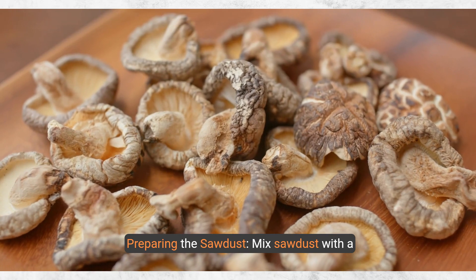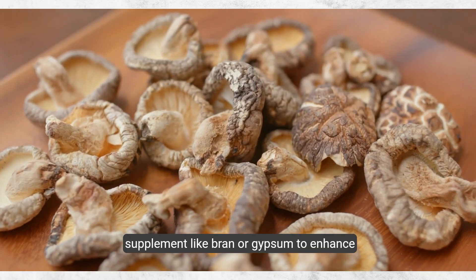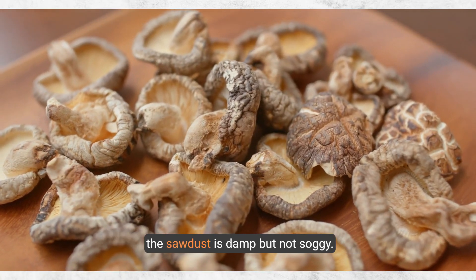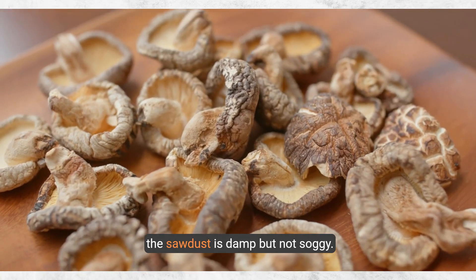Step 2: Preparing the sawdust. Mix sawdust with a supplement like bran or gypsum to enhance nutritional value. Adjust the moisture content by adding water until the sawdust is damp but not soggy.